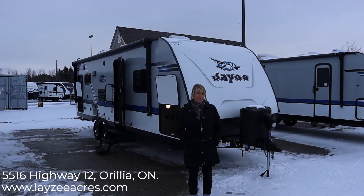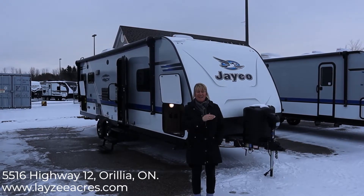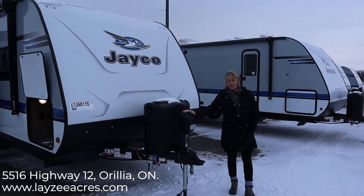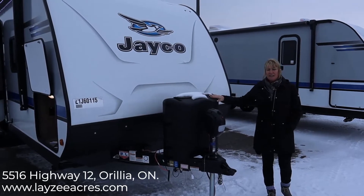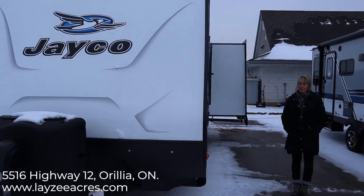This unit is 5,500 pounds. It is a 2020 but from the early half because the exterior color has changed. On this particular unit we have an electric tongue jack. It comes with two 20-pound LP tanks and the tank covers come with that as well.